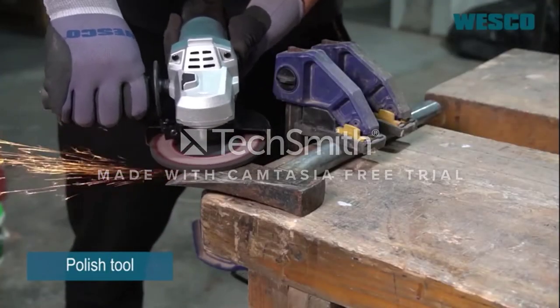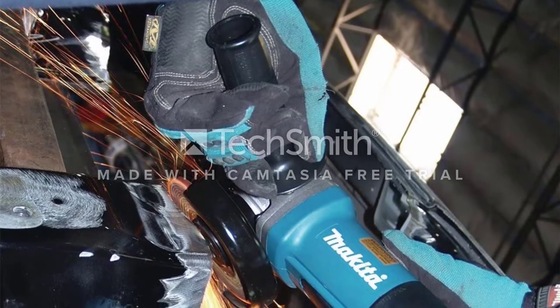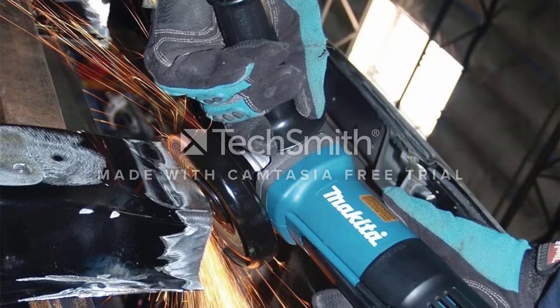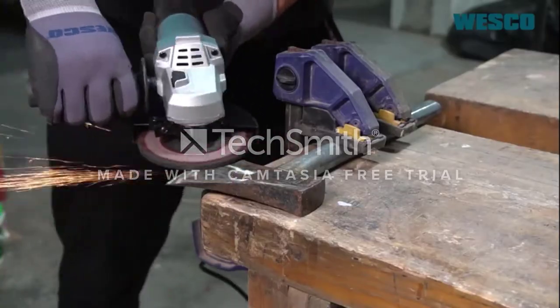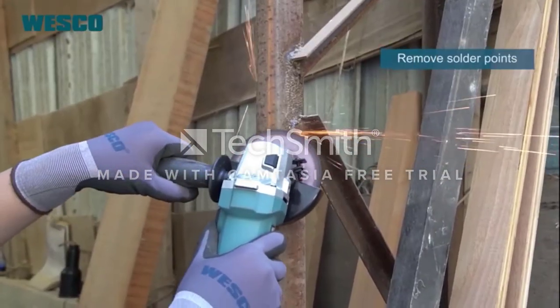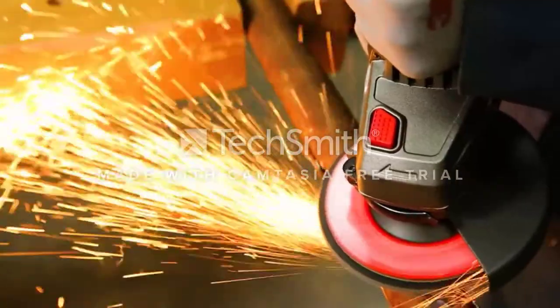Despite its size, this grinder can handle just about any task you might have. Additionally, it is made with durable materials that will withstand heavy use. The Avid Power Tile Grinder is perfect for those who need to quickly and easily cut tiles. It is equipped with a protective cover that prevents sparks and metal chips from flying around, ensuring your safety while you work.